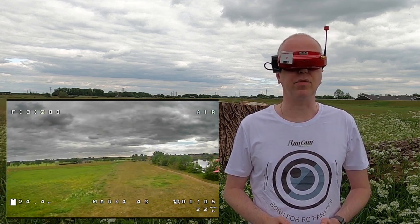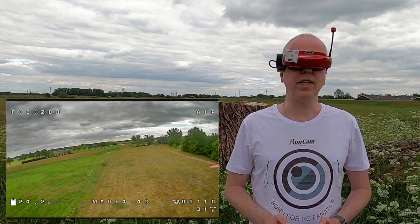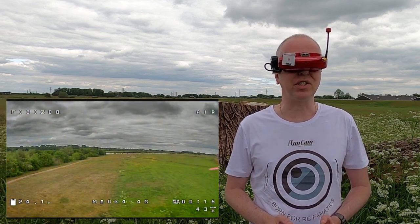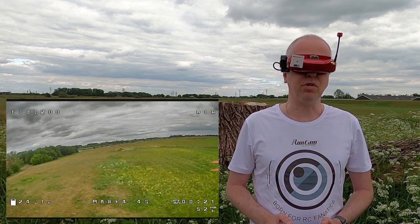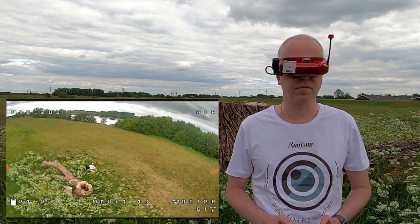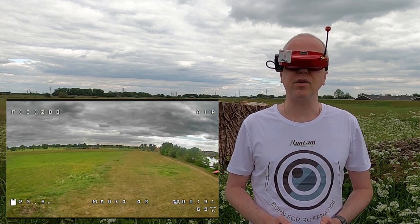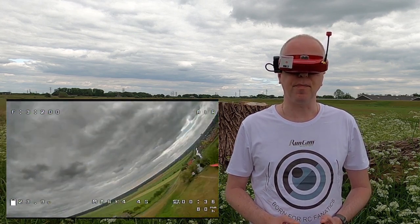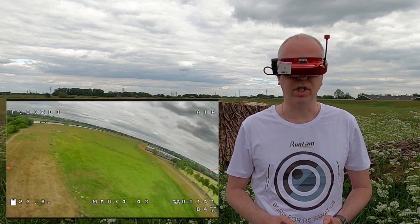Maiden FPV flight with the GEPRC Mark 4. The first thing I noticed is that the callsign says 4S. So I guess they use the same callsign for all their Mark 4s, and there is indeed also a 4S version. The second thing you will notice is that the weather isn't super duper, and we have ourselves a nice dramatic-looking sky here. Looks like a painting actually. Gorgeous.